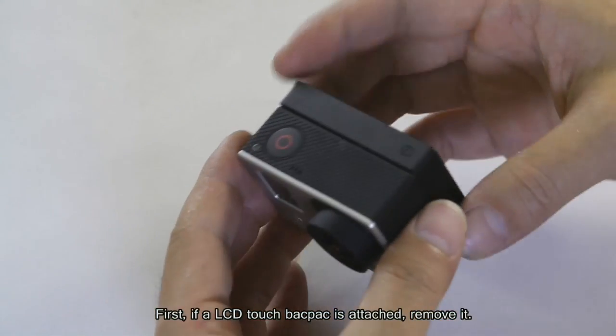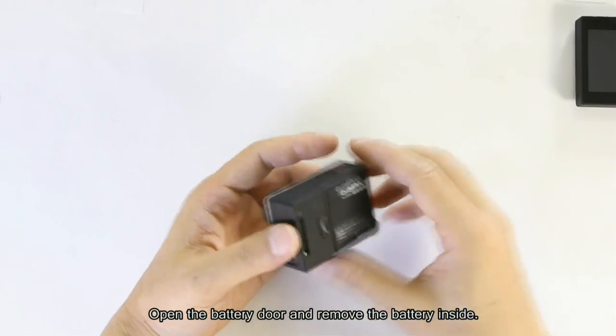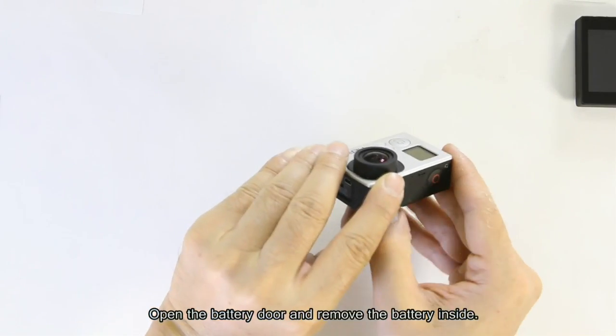First, if the LCD touch backpack is attached, remove it. Open the battery dial and remove the battery inside.